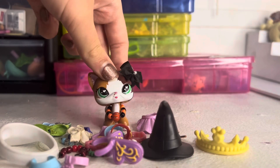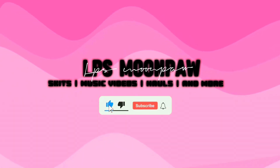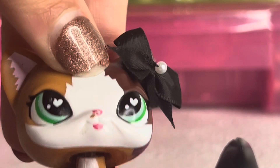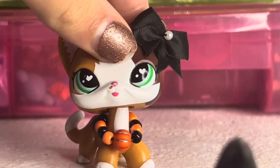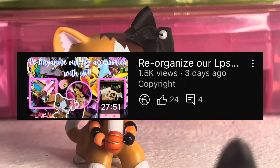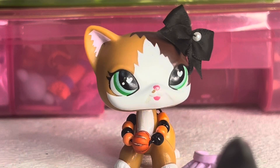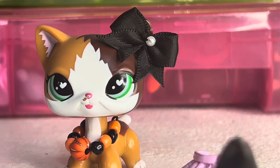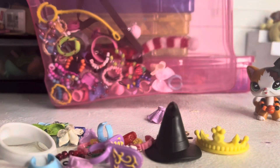Hey everyone, it's LPS Moonball here! I want to talk about how much love my video got — the one where I reorganized all of my LPS accessories that weren't clothing, like props. I got so much love, and I just remembered my accessories are kind of organized — I have these little organizers for them, but it's not super organized.